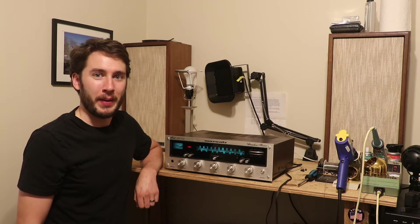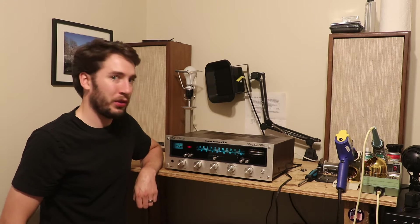Hey everyone, in today's video we're going to talk about how you can tell if a Marantz receiver has been restored.